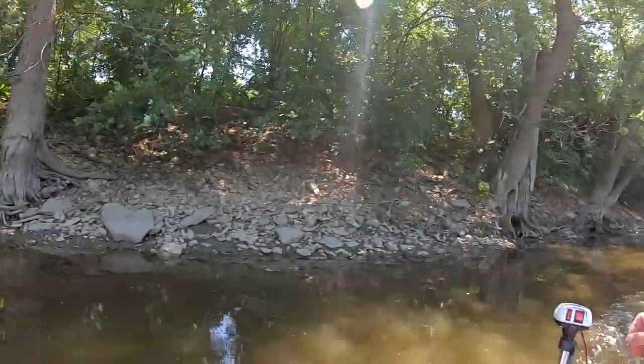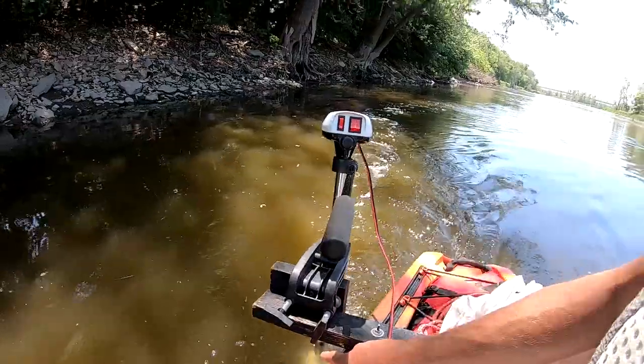I have my motor literally two inches in the water in the shallow areas, and when I get to the deeper area that's when I bring it down. So thank you for watching, thank you for subscribing, and until the next one guys — peace!